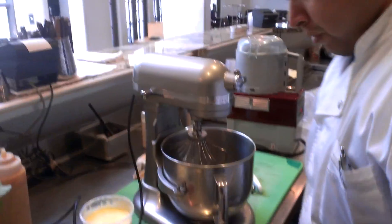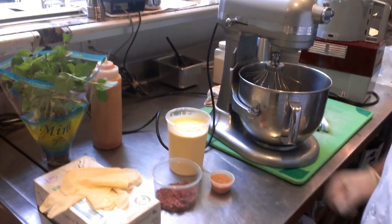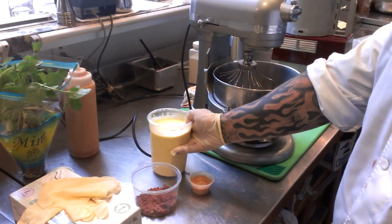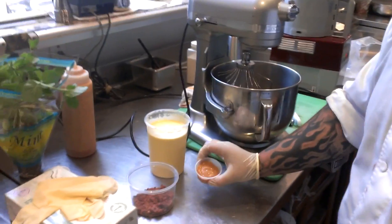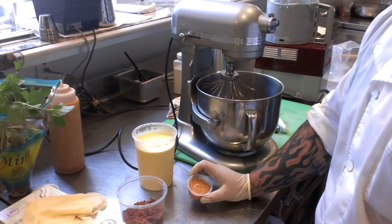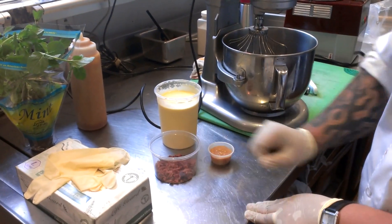Alright, so we're going to make something amazing. We're going to make a creme du lait and bacon ice cream. Here we have our cooked already creme du lait base — it's about three and a half cups. We have about two tablespoons of caramel, high-grade caramel. And then we have cooked chopped bacon, about three and a half tablespoons.